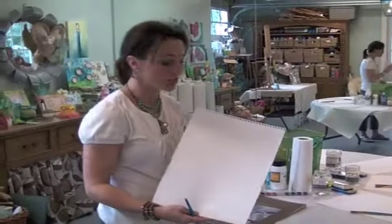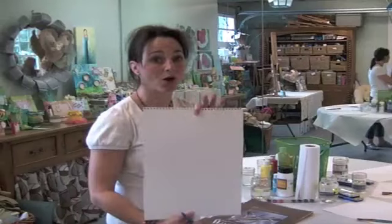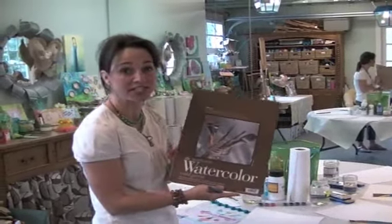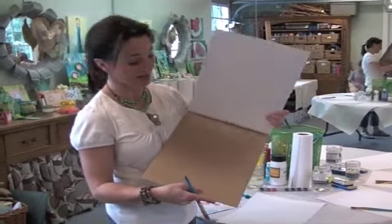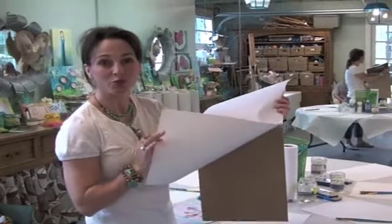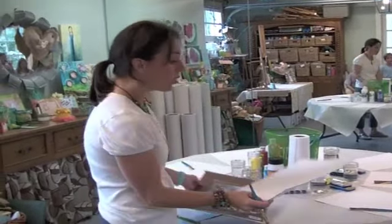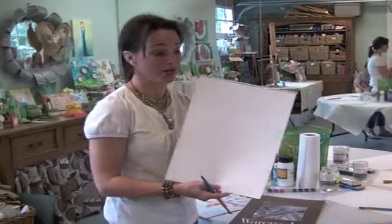The first thing we're going to start with is a piece of watercolor paper. This is an 11 by 15 watercolor pad that I just got — it's empty now. What you do is just rip off as many sheets as you have girls, so the first thing we start with is our watercolor paper.